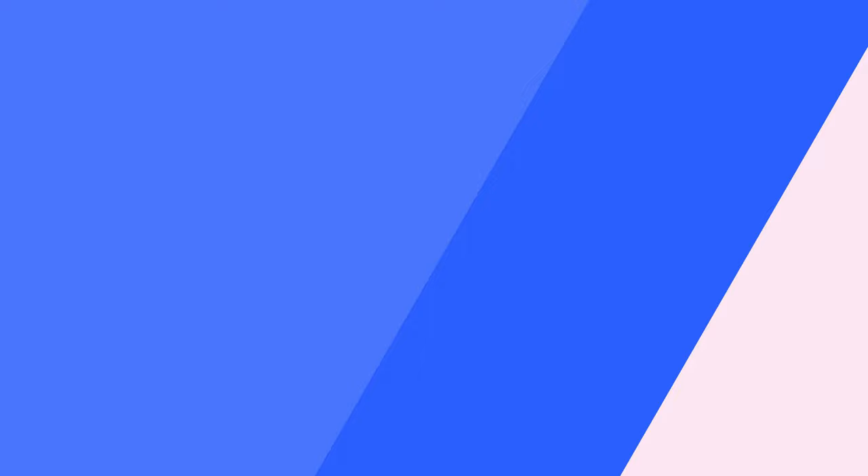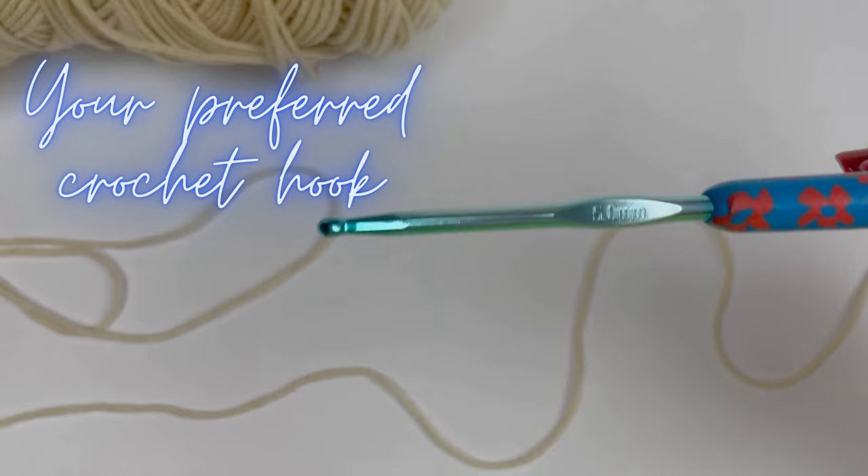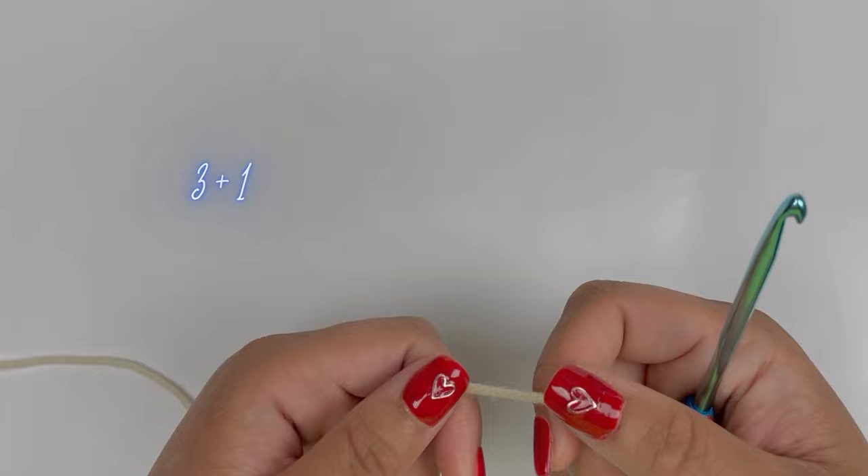To complete today's stitch, the blanket stitch, all you'll need is any size 4 yarn of your choice, any color, whatever works for you, and your crochet hook. I'm using a size 5, but a size 5.5 will do or whatever your preference. Let's get started. The blanket stitch is worked in multiples of 3 plus 1.